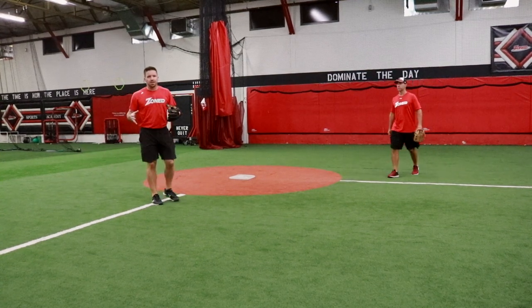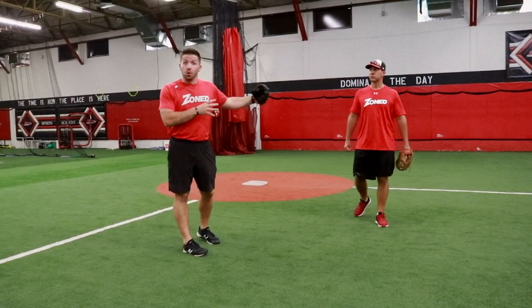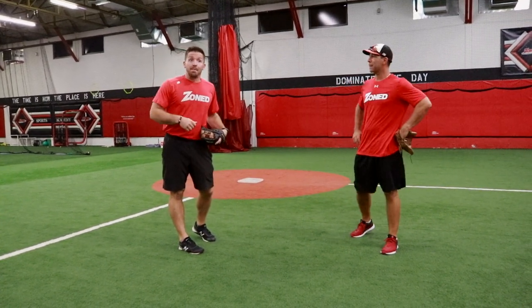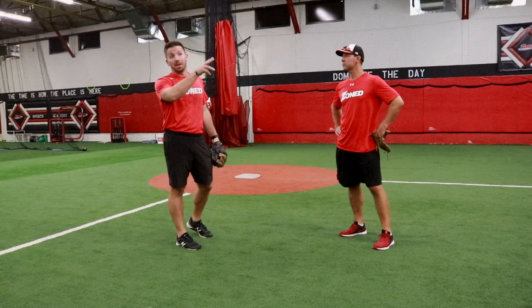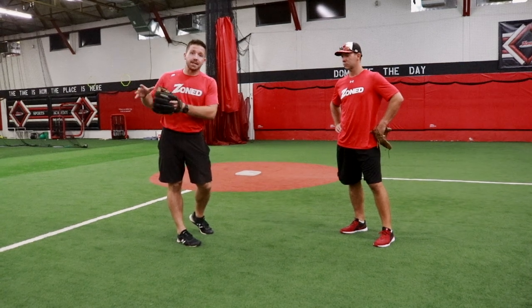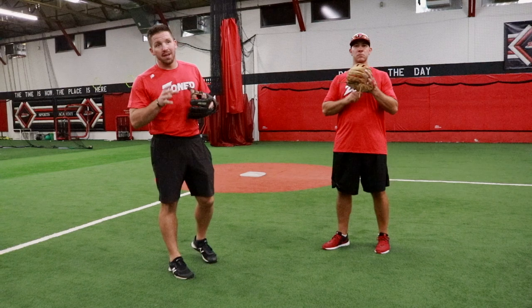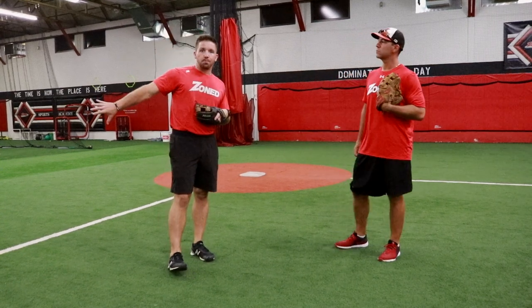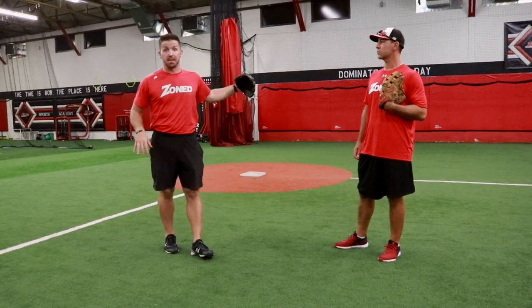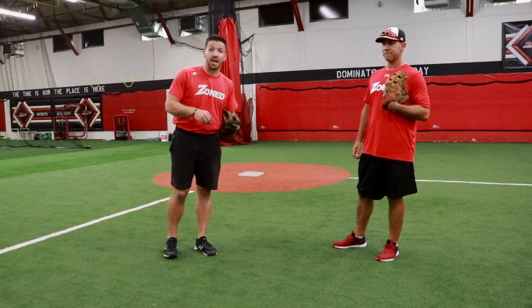There are so many different variations of this, and so many different situations throughout the game that are going to dictate who has coverage. The guy might be shooting the ball the other way, or the pitcher might be throwing fastballs away to a lefty — all these different scenarios will change as the game progresses. But the easiest way: right-hander up, I'm probably going to hold my ground at shortstop and the second baseman covers. Left-hander up, the second baseman probably holds his ground and I, as the shortstop, work in and out.